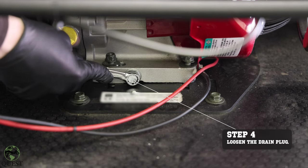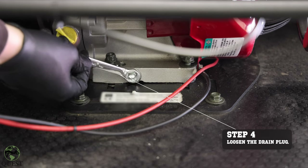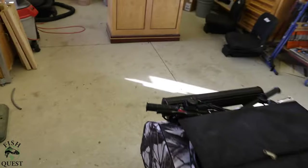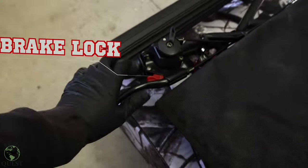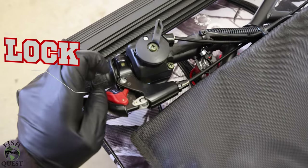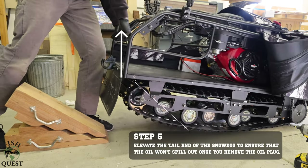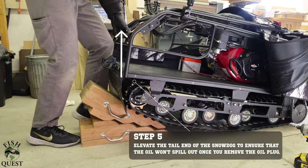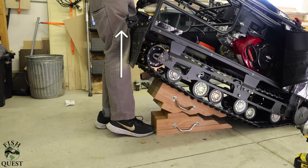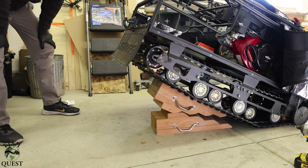We will loosen the oil plug while the machine is level on the ground, so we don't knock the dog over when we have it tilted up on blocks. Because we are about to tip the machine on its nose, it's best to engage the disc brake so the machine doesn't try to run forward. Next, we will tip the machine forward on its nose and you'll need to use blocking to keep it supported. The reason we are tipping the machine forward is because we are about to remove the loosened oil plug, and we don't want the oil running all over the place.